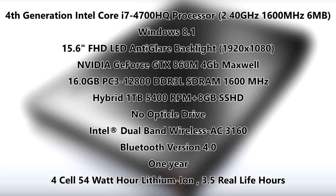The graphics card is an NVIDIA GeForce GTX 860M with 4 gigabytes of VRAM. There was some confusion about whether it was Maxwell or Kepler architecture, but it is confirmed Maxwell. It contains 16 gigabytes of DDR3 RAM running at 1600 MHz, and has a hybrid 1 terabyte 5400 RPM hard drive plus an 8 gigabyte SSD caching drive. There is no optical drive, and it uses Intel Dual Band Wireless AC 3160.